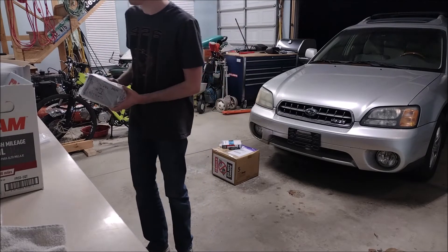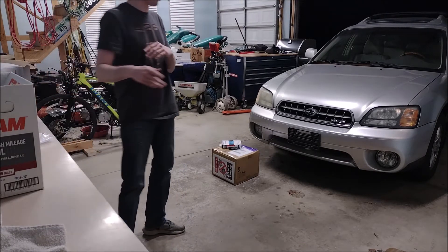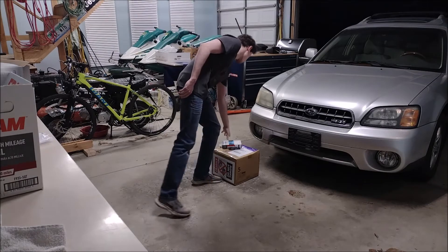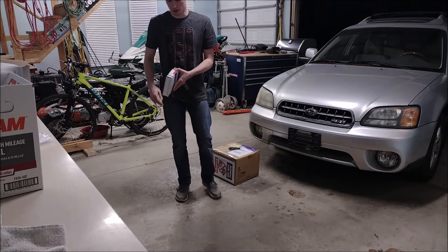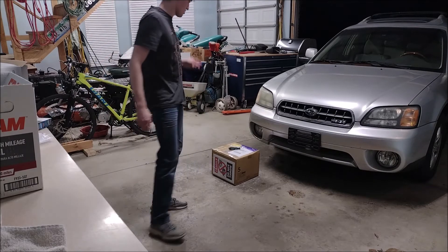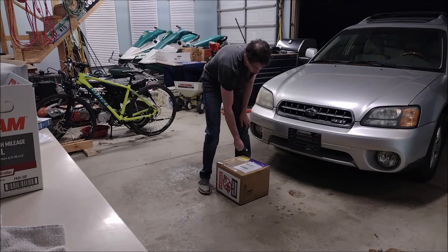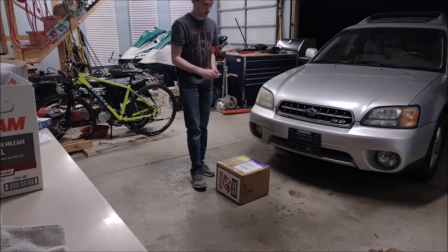When I get around to doing that install, I'll make sure you guys see what it looks like after it's in the car. Obviously if I put all of that on video it would be terribly boring, and we don't want that. And onto the final box.